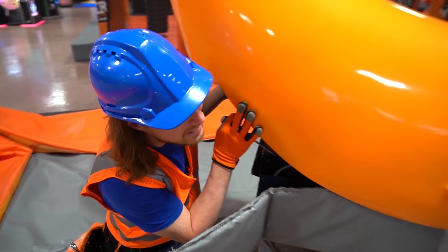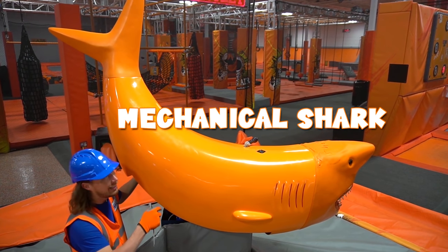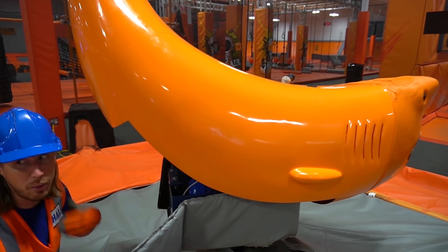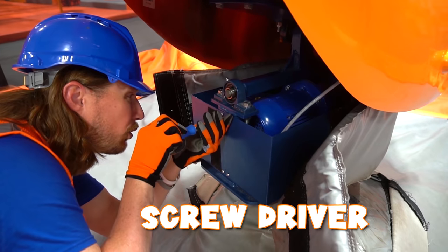Check this out. This is a mechanical bull — oh wait, no. It's a mechanical shark! Did you actually get your ride on? This is awesome. This is one of the first things we've got to work on today. Let's see, I've got my screwdriver. I've got to tighten some of these screws here.